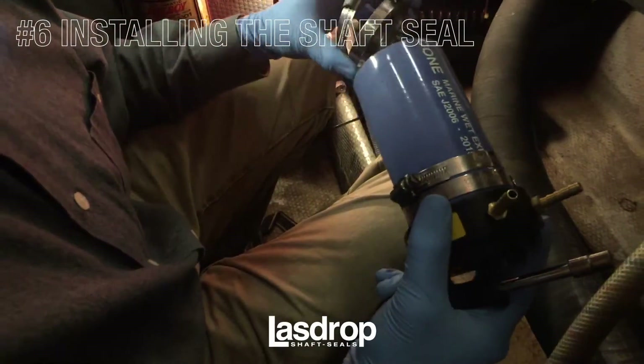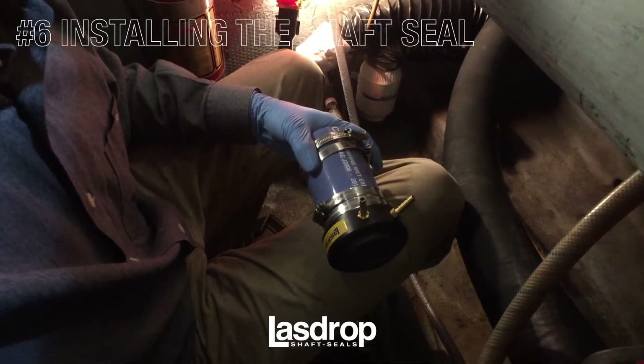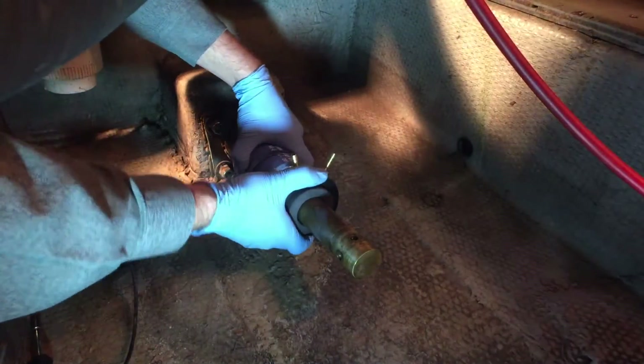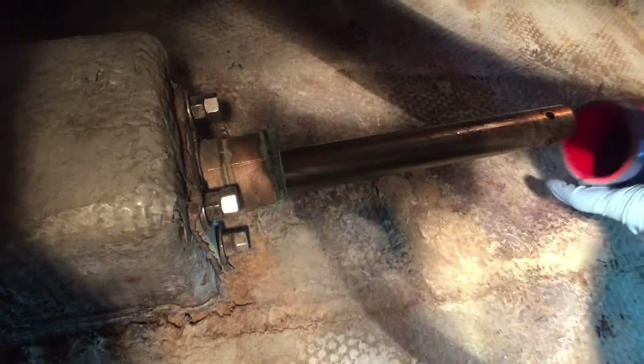We will now install your shaft seal. When installing any of the LazDrop shaft seals, take the stern tube housing and slide it over the stern tube. Do not tighten the clamps yet. Make sure you have the two included stainless steel hose clamps on the connection hose at this time.